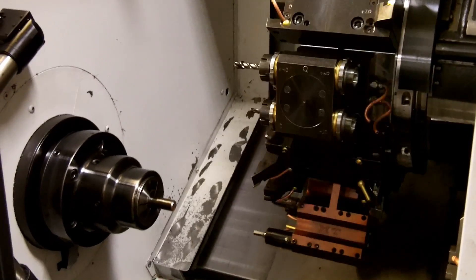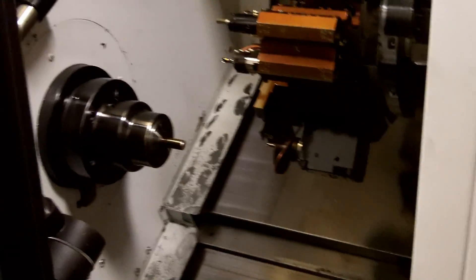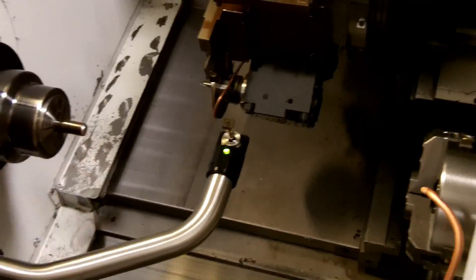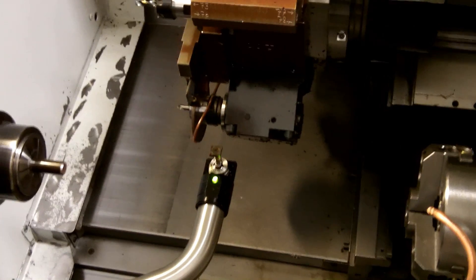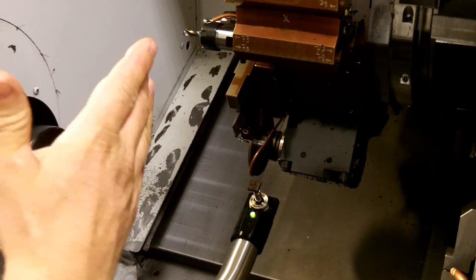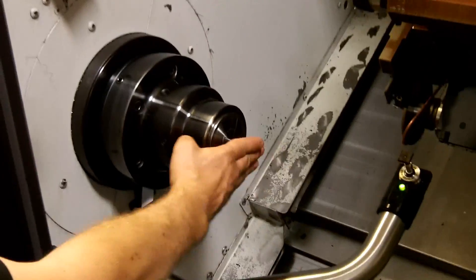Do you have to home each tool? Yeah, each tool — when you first put it in the machine, you touch off on the tool setting probe, which I can show you. This is the touch setting probe — you bring that down, bring your tool in and touch in an X and a Z direction, and that gives it a position in the machine's coordinate system. Then once you tell the machine where all the tools are in relation to its home position, you find the face of your part and set that as your work coordinate system — that would be Z zero.